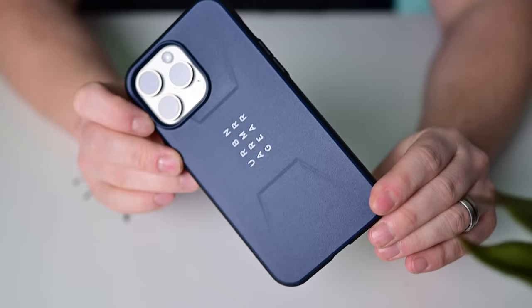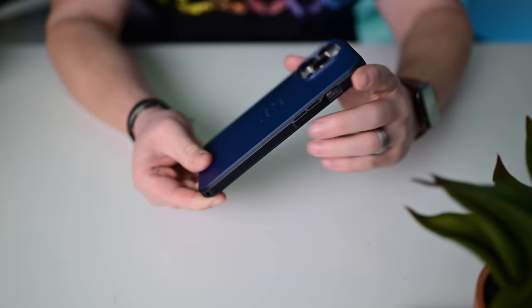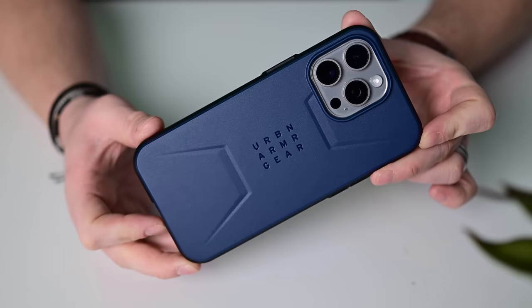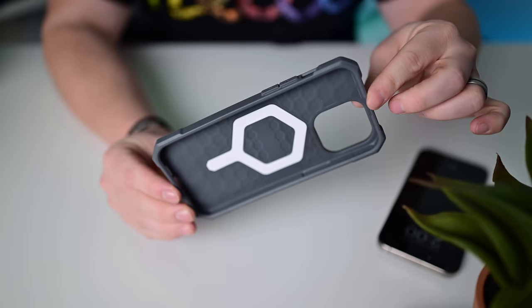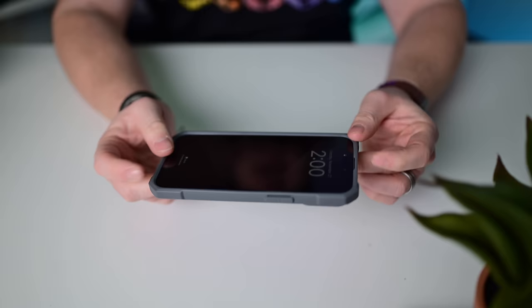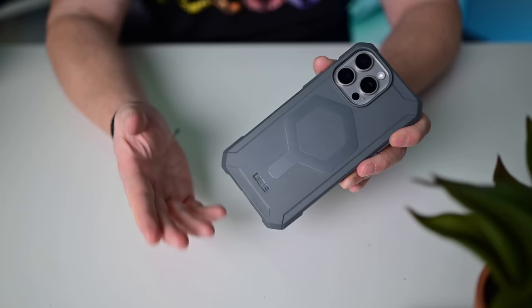Then there's the Civilian case, which is even lighter — a dark blue with black sides in a two-tone look. MagSafe support, still buttons, a cutout for the action button, openings on the bottom, and up to 20 feet of drop protection. The Essential Armor case offers 15 feet of drop protection with MagSafe, and is the most light and flexible of the UAG lineup. It has a modern, durable, rugged look — basic but still very protective.